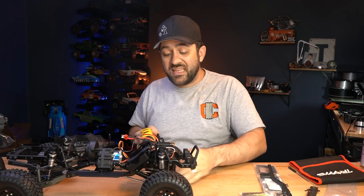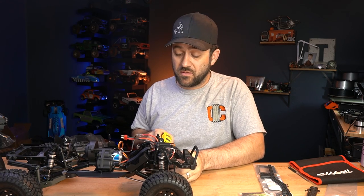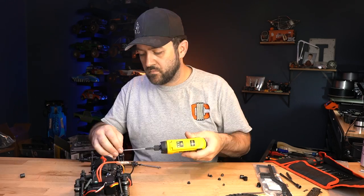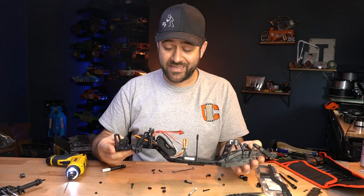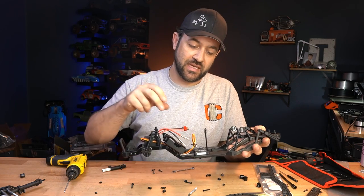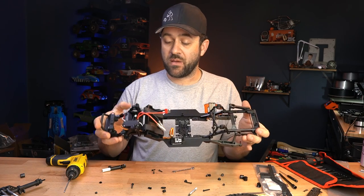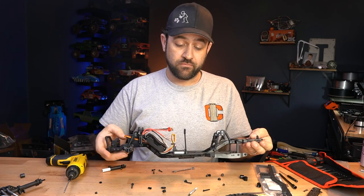Beyond the parts received in the kit, I'm going to try to use as much from the truck as possible. It's probably going to be easiest to disassemble basically the entire truck. So we stripped that thing down with haste. We'll need the servo, the ESC, the receiver, and maybe something else — maybe we'll relocate the battery tray. We'll see exactly how that all goes together.